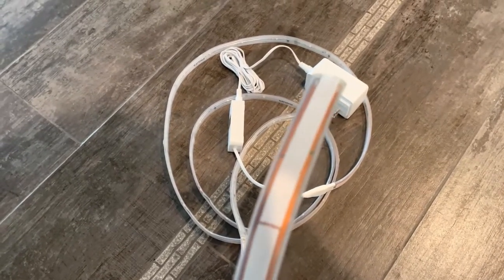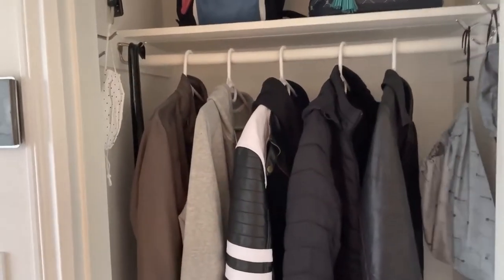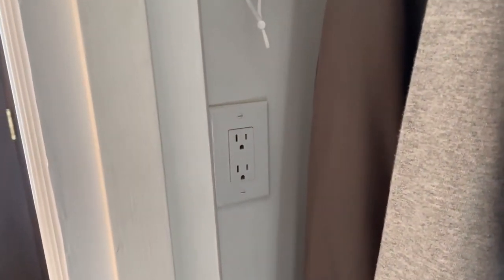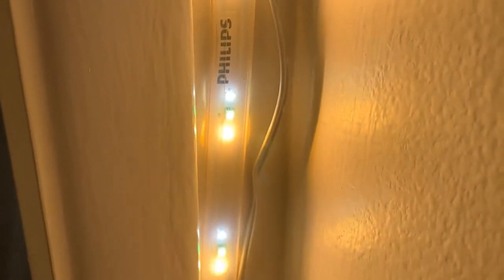The light strip has an adhesive backing which I can remove to stick the light strip onto the wall. In my closet I have a little power outlet that was installed a long time ago — I'm going to use that to power my Philips LED light strip. The light strip is installed right now inside the closet; it goes all the way to the top and makes a 90-degree turn.